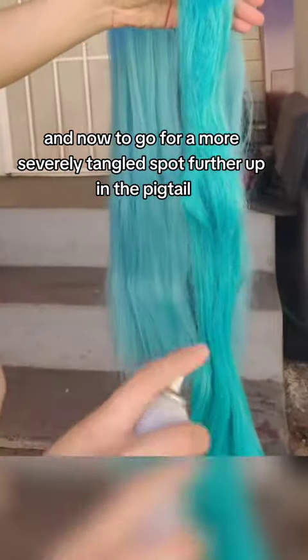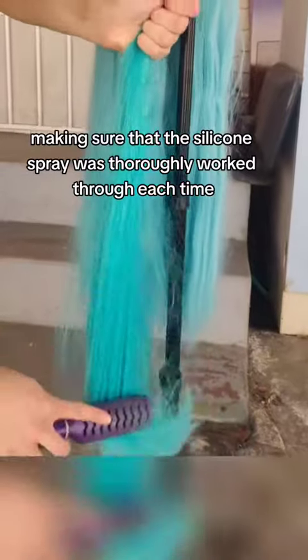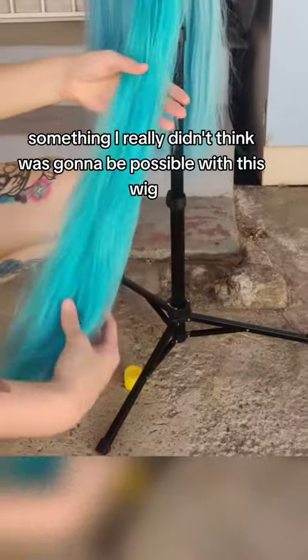And now to go for a more severely tangled spot further up in the pigtail. This definitely did take more effort and a little more silicone spray, and I combed through the pigtail a few times, making sure that the silicone spray was thoroughly worked through each time. In a matter of just a couple minutes, I was able to run my fingers through — something I really didn't think was gonna be possible with this wig.